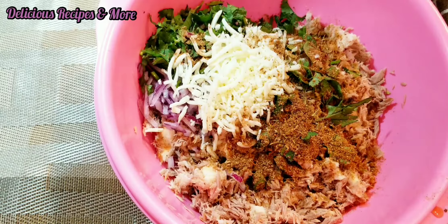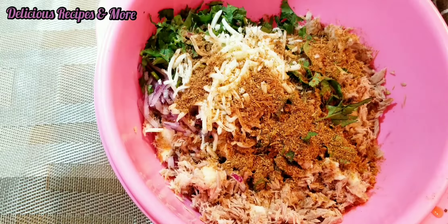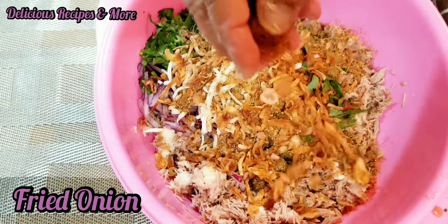And one and a half teaspoon of garam masala, and fried onions.